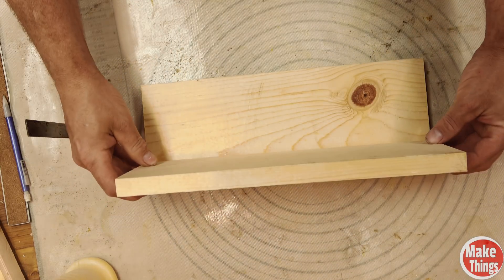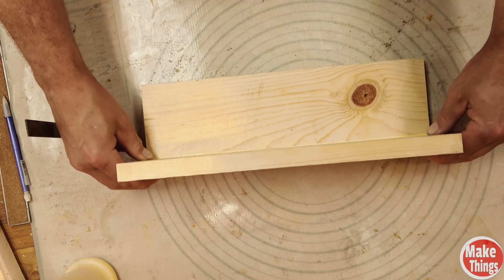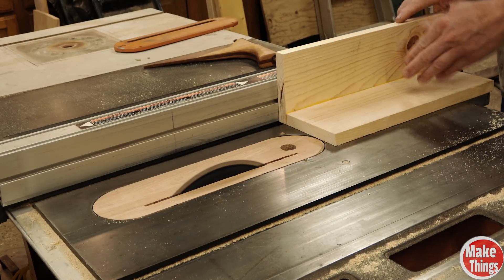We'll start off by gluing two pieces of 1x4s together with a very basic butt joint. I know this isn't conventional, but you might be surprised by how easy it is to glue a couple of boards together at a 90 degree angle with a couple of squares. When all was dry, I cut the V sled so that it was the same width on both sides.